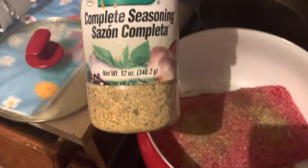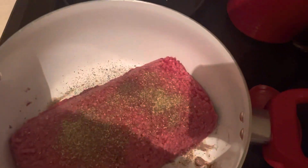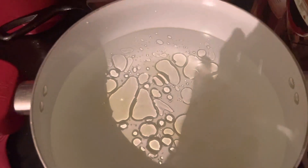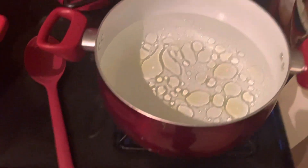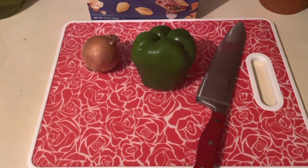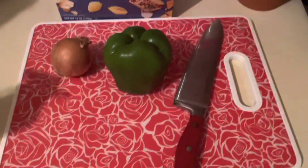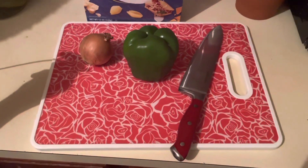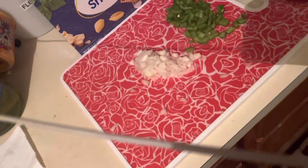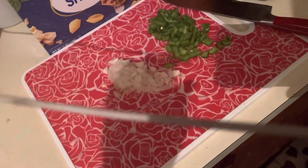Here's my ground beef. I just use some complete and black pepper. Here's my water. For my noodles, I just put a little bit of olive oil in the water. Now I'm going to cut up some onion and green pepper.